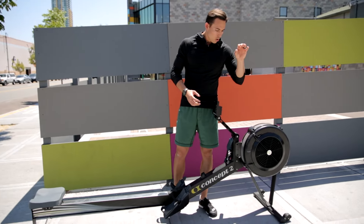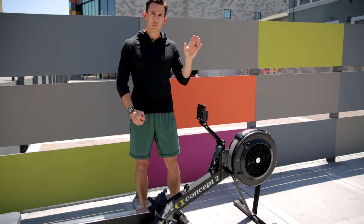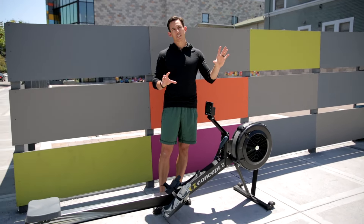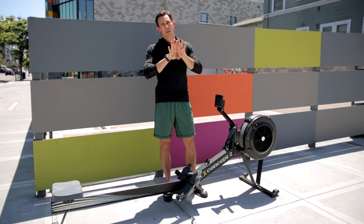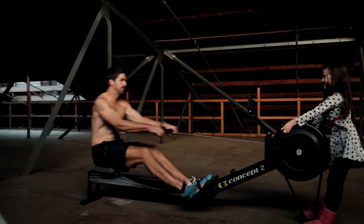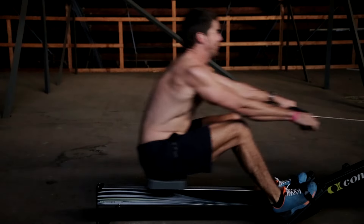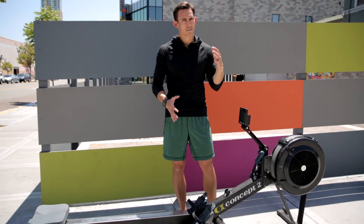Why do we use one damper setting over another and what does that mean? Let's take two athletes: a sprinter and a marathon runner. A sprinter is a fast twitch athlete — they're quick, they're explosive, they can get out of the blocks fast.